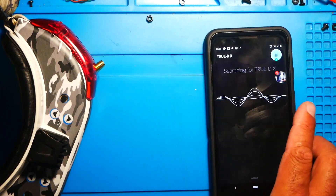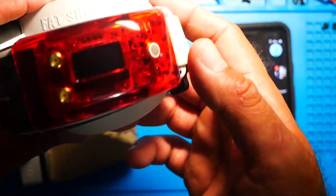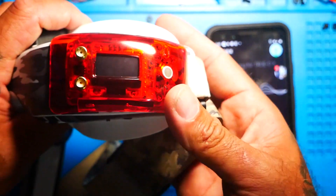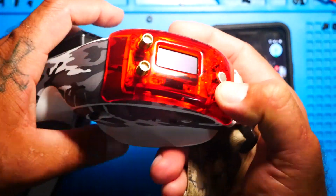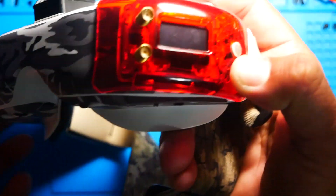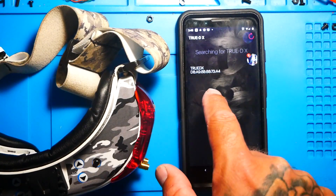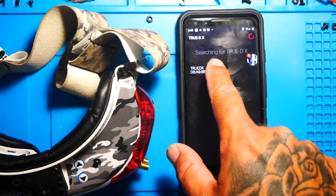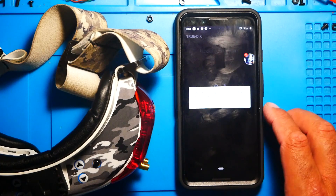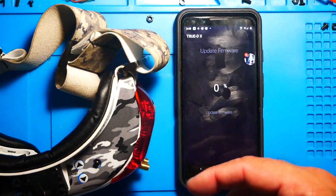Once you have done that, go ahead and leave that active and rolling — it is searching right now. You've got a little wheel ball and you have two buttons, one above and one below. You're going to hold the button below while powering up your goggles. That is going to put you in bootloader mode. Once you have done that, you'll see the TrueDX — go ahead and click it. It's going to search and do what it's got to do. Press OK and give it permission.